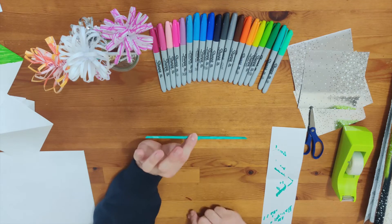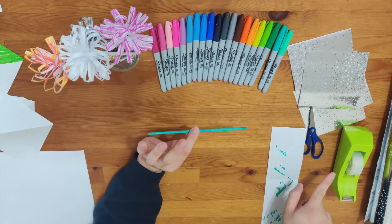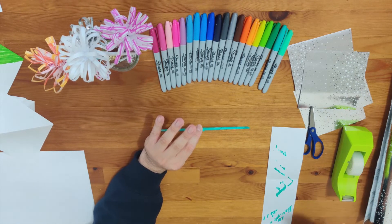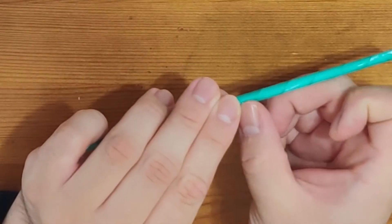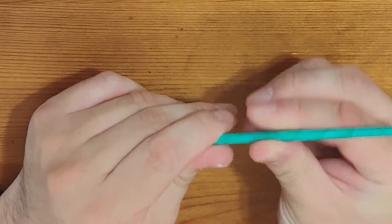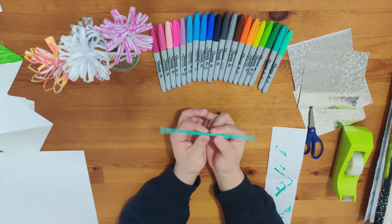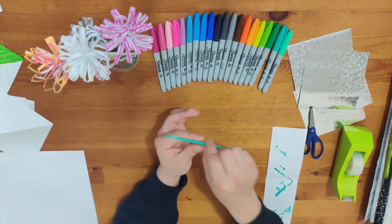This is where you need tape. If you don't have tape you can use glue, but your hands are going to get dirty, so I like tape much better. Here is the scotch tape — you're going to tape the edge and then finish the rolling. Ta-da! You just finished making the stem! Good job! Put it on the side.